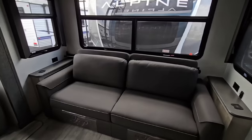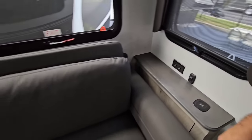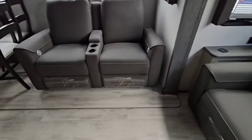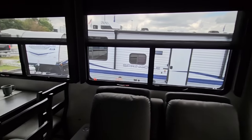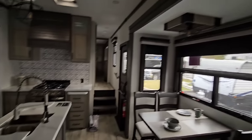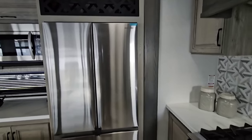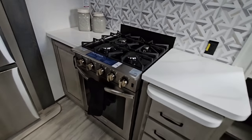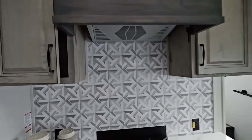You have a power port by the sofa sleeper, and the theater seating is all electric. It looks like it has dual-pane windows. There's a full-size Samsung residential counter-depth refrigerator, and an Insignia four-burner stove cooktop. You get extra storage space below and alongside the kitchen area. There's also extra touch-up paint that comes with it.